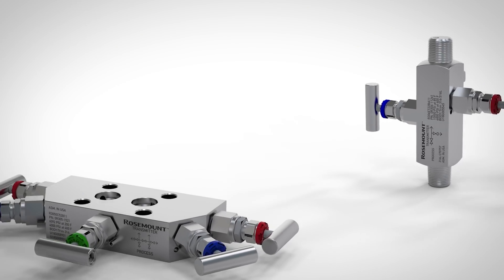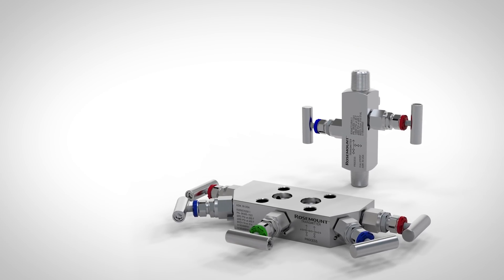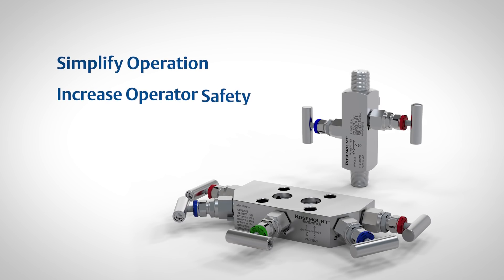Emerson has redesigned the traditional manifold with the user in mind, adding new features to help simplify operation, increase operator safety, and enhance reliability.